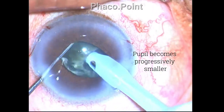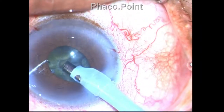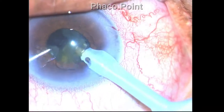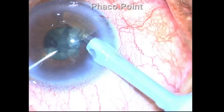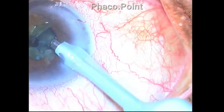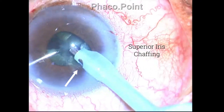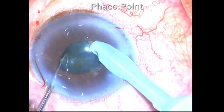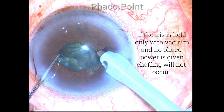The pupil is progressively becoming smaller, and at this point as I am evacuating a piece, iris chafing occurs at the sub-incisional area. Once iris chafing occurs, there is a tendency for the iris to keep getting sucked into the phaco probe again and again. I try to keep my phaco probe away from it, and only succeeded in holding the opposite portion of the iris.